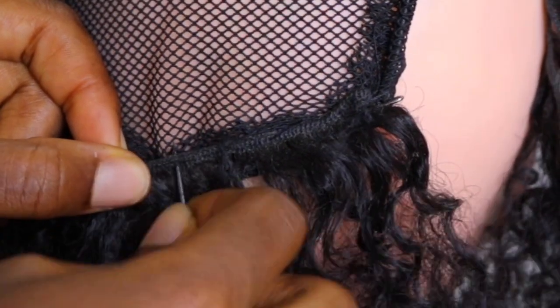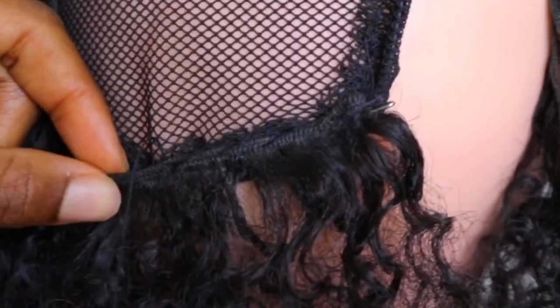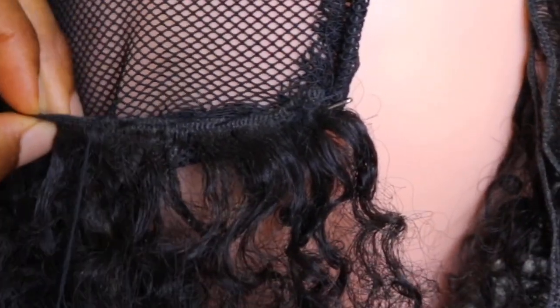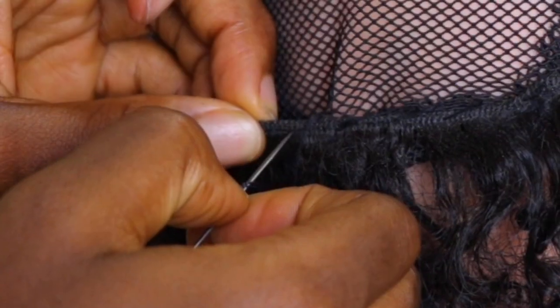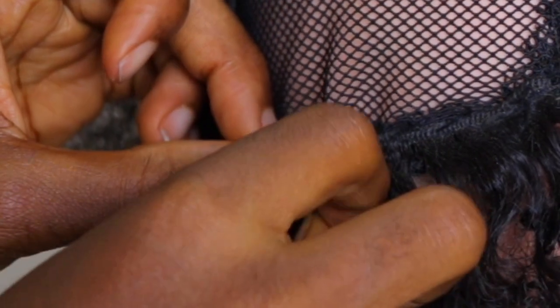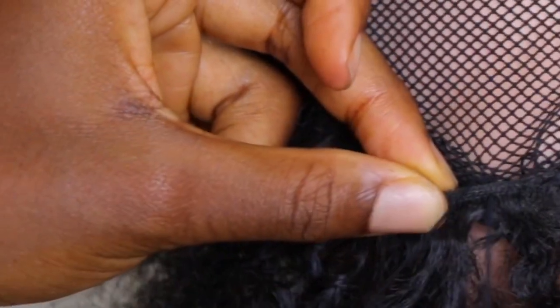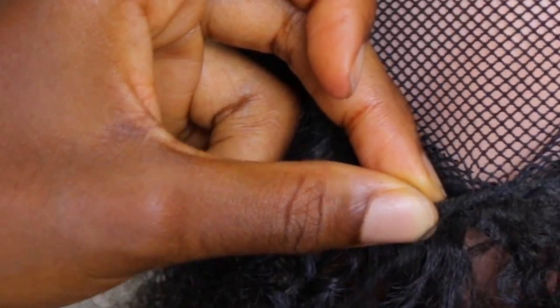The wefts are the part where it is sewn — it's like the beginning of the extensions — and that is where I am attaching my needle. That way it is firm and very secure. I'm sewing this round the whole ponytail net, which is what makes it a ponytail.